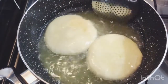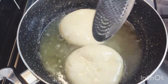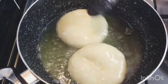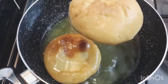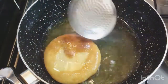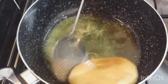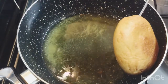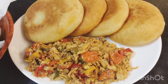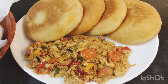Look at how my bakes are raising up beautifully and nicely. Look at that — beautiful! Look at my float bakes, they're gorgeous. I'm going to go ahead and remove them and carry on with the next batch until I'm done. This is the finished product — my fried bakes, float bakes and fried salt fish!